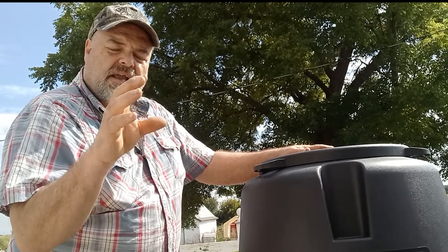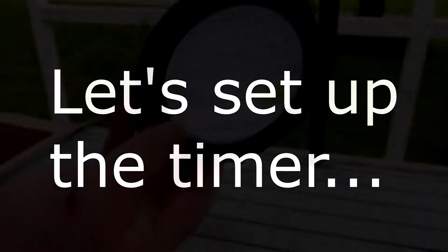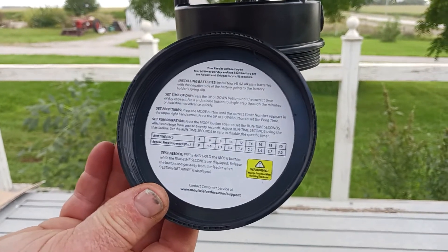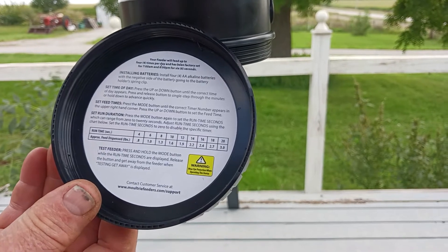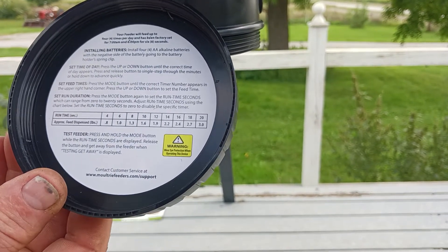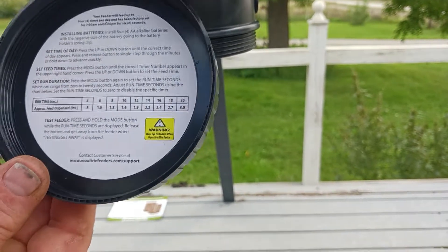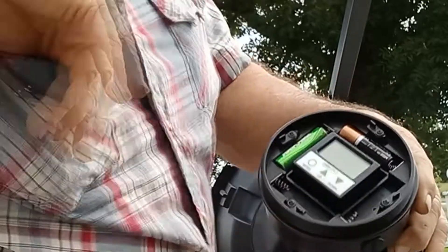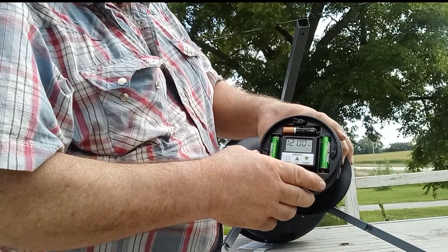Now we're going to get into the feeder unit with the programmable timer, install the batteries, and set it up. On the underside of the lid it actually tells you the basics of how to operate the unit — installing the four AA batteries, pressing up and down for the correct time display, and pressing and releasing to go through each time you want it to come on and how long you want it to run for. So everything's on the lid.